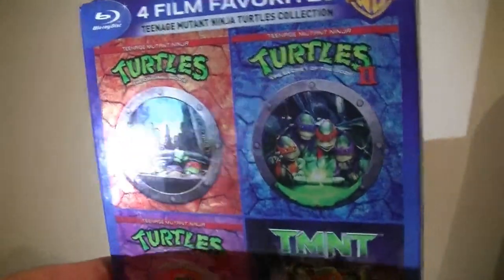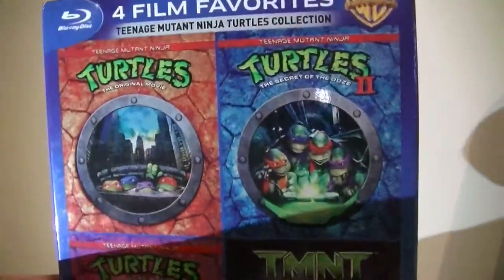Hey everybody, Zach Karnas here with an unboxing for you guys today. It kind of seems like it would be pointless for me to get this, but I've really been wanting it. It's been in our store for about five years just sitting there. It's in surprisingly good condition for how long it's been there. It's going to be an unboxing for Teenage Mutant Ninja Turtles: The Four Film Favorites.